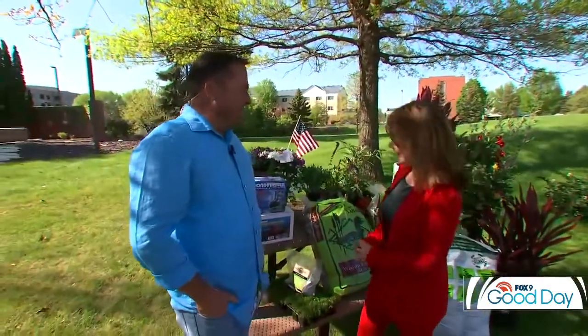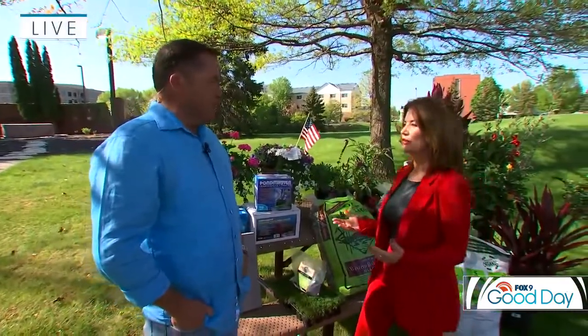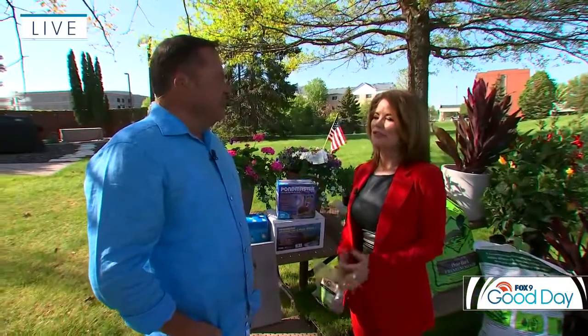So hi, Dale Kaye. You have some great ideas here, some that people may not have thought about to just spruce up the lawn, which right now for some people it's like it's not looking great. Translation: me. The brown thumb.